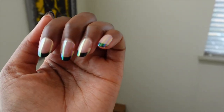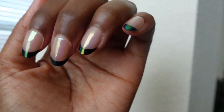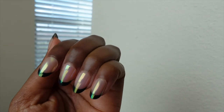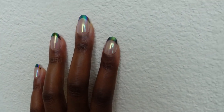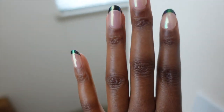Hey guys, so this is day three of the nails. They still look good to me — just a little bit of scuffing here and there. I will be back after a week so we can do a nail check.